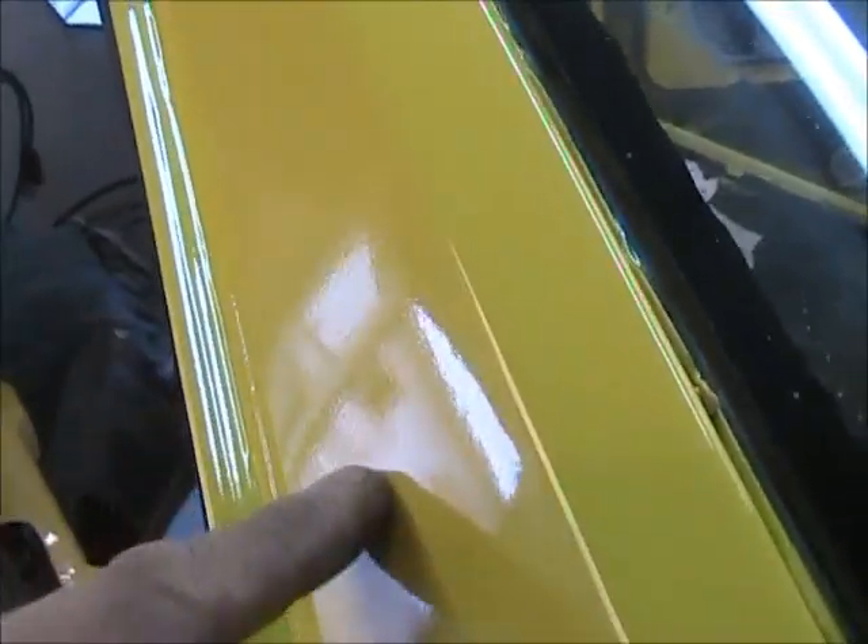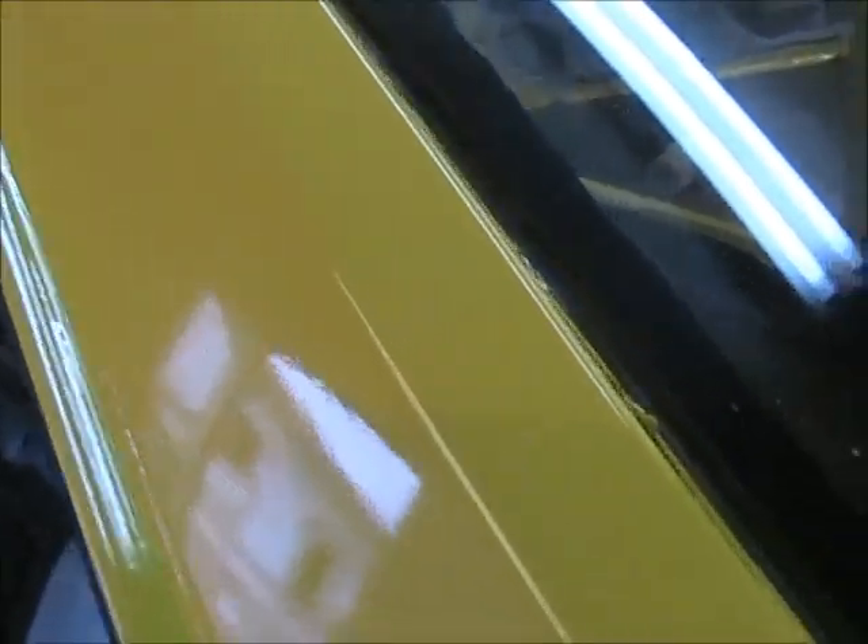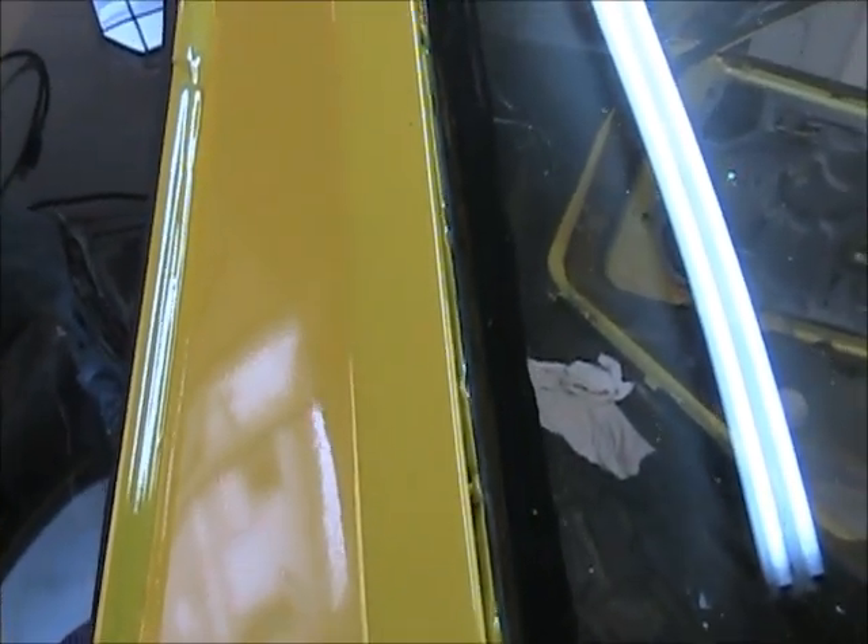It was really dry right here and I wasn't sure if it was going to buff out good. I don't know if you can see that, but it goes from rough to really shiny. The roughness up there is sanding out really good.